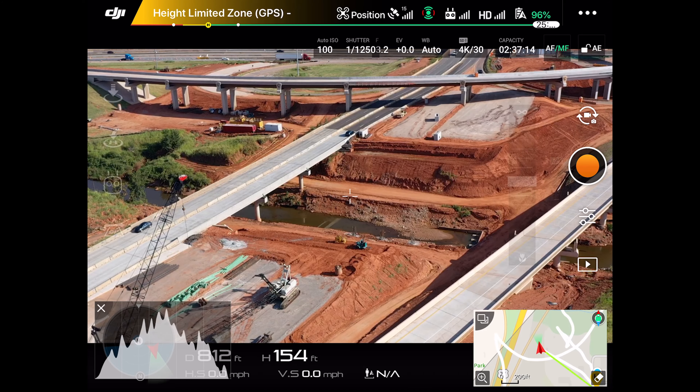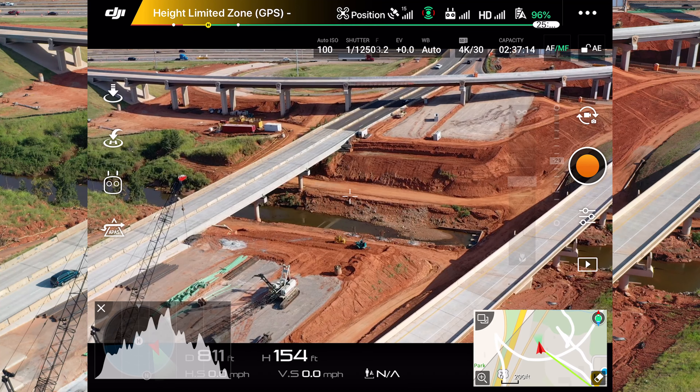HD, 4K, 30 frames per second. Start recording.